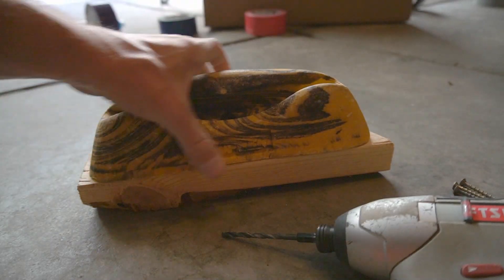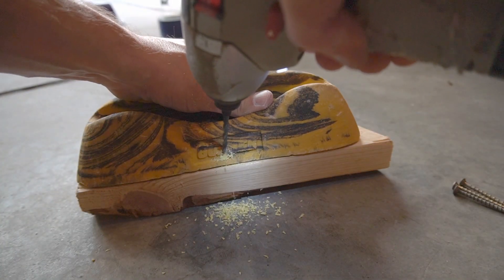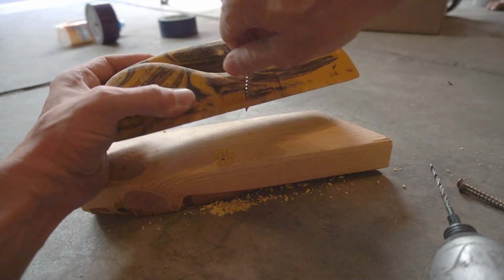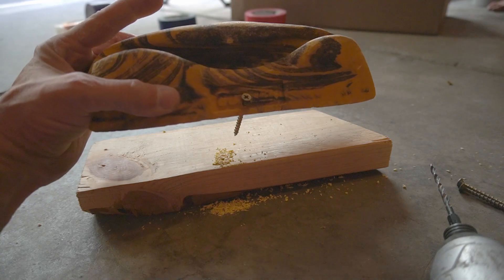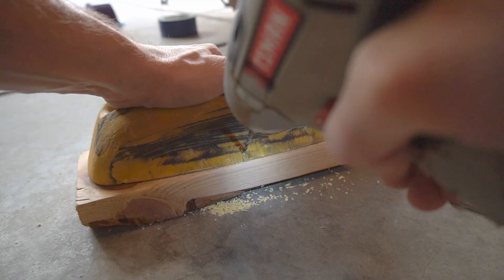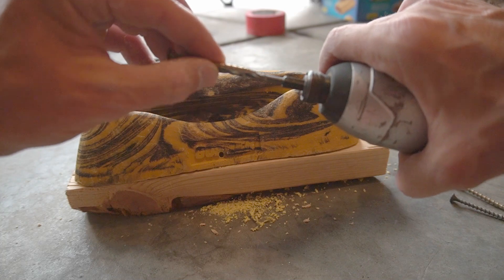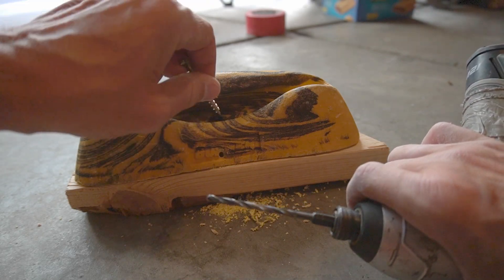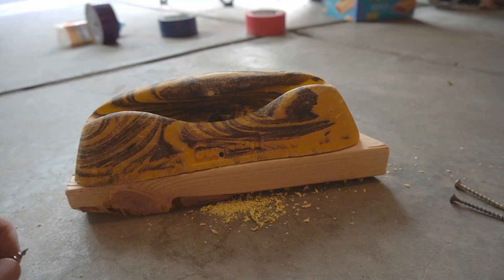I'm using a scrap piece of wood here so I can come at this from an angle — nice, I kind of hit it right through that meaty portion. That's the first hole. The key to this is that the bit is bigger than the thread size on the screw. If it was smaller, the screw would be biting into the plastic more, and I don't want that — I'd rather the screw just pass through. The bit is just slightly bigger than the thread size. That's two holes done.